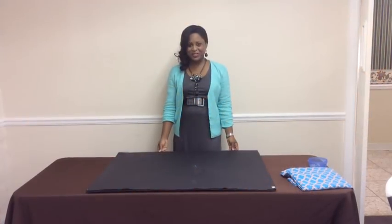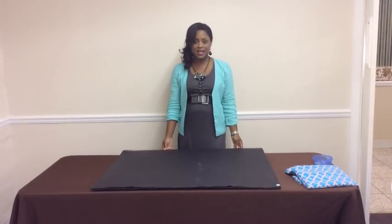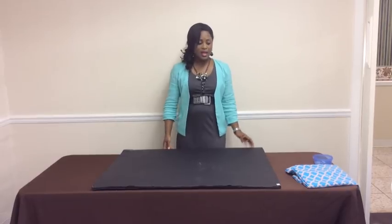Hello everyone, it's Melanie from Living Luxuriously for Less. I know it's been a while since I was in front of the camera, but you guys have been asking for a tutorial on how I make my backdrops, and so I decided that I would take the opportunity today to show you guys how I do that.